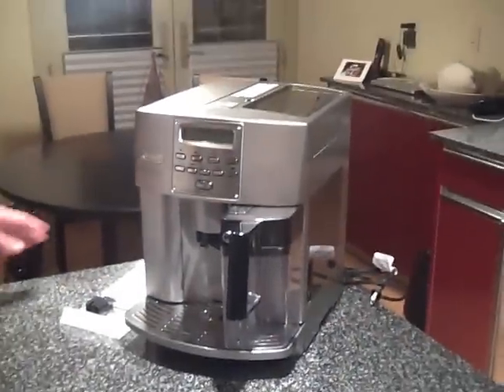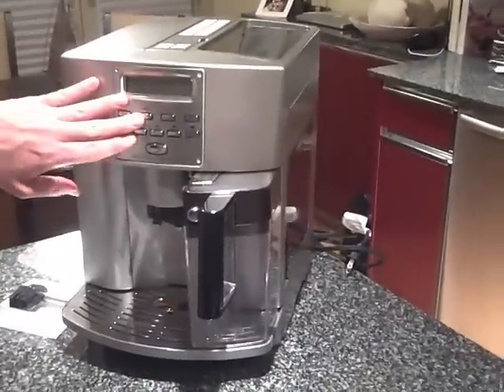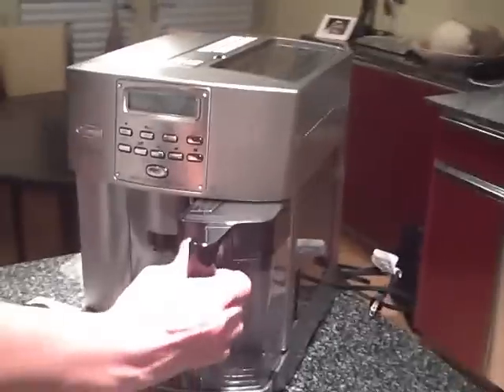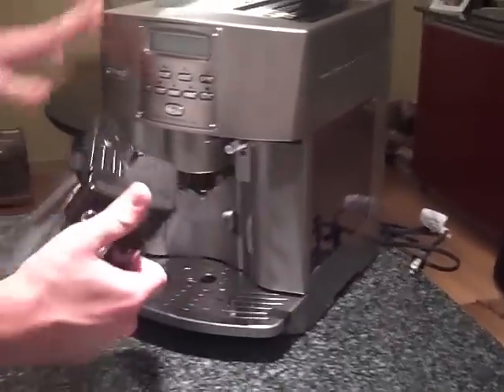This is the DeLonghi Magnifica 3500. It's fully automatic, it's all push button, and it's got an automatic frother for your milk that pops out for easy cleaning.